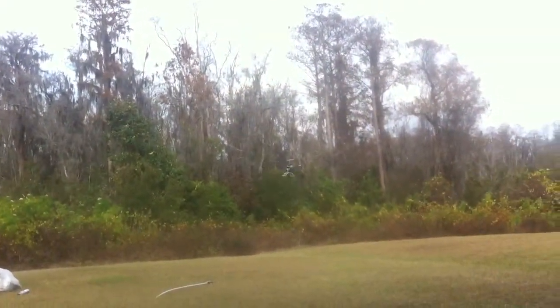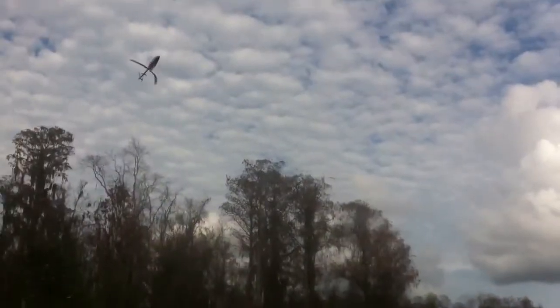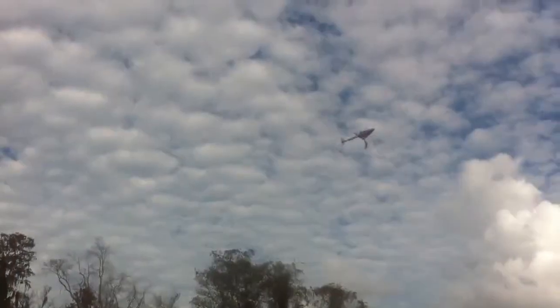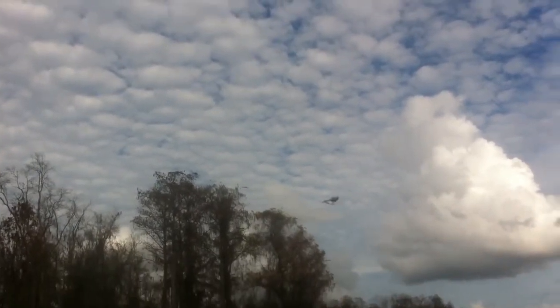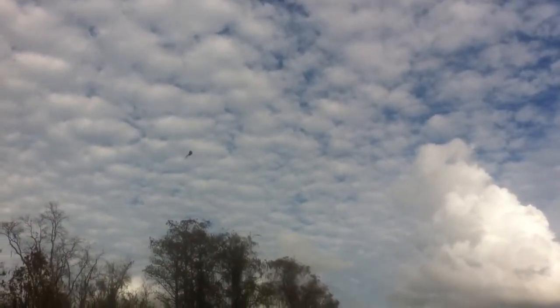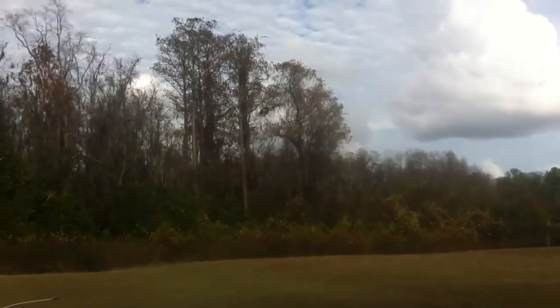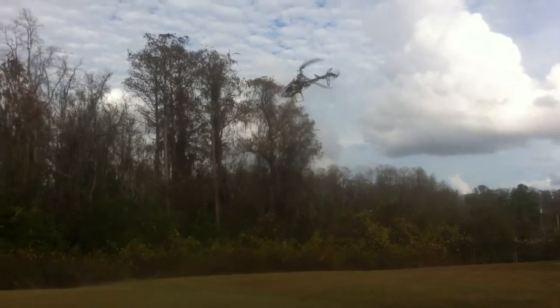My backyard is kind of small so I'm going to try to do my best. It's a little stable at the low head speed, but it's now at high head speed.